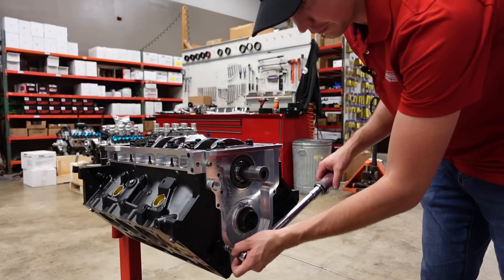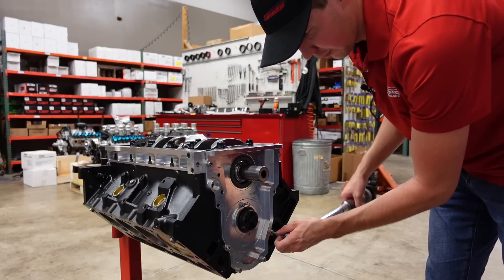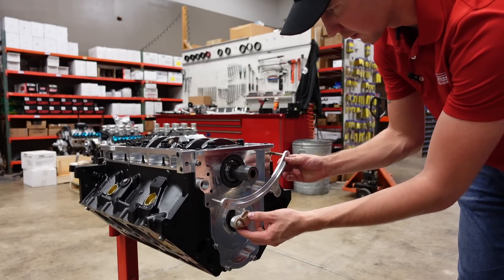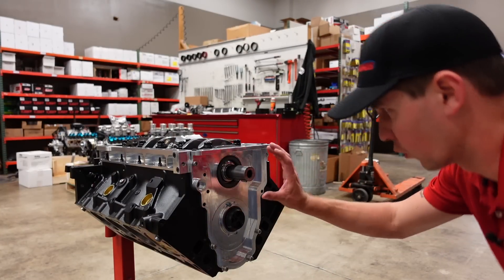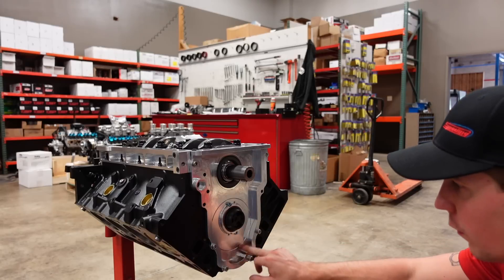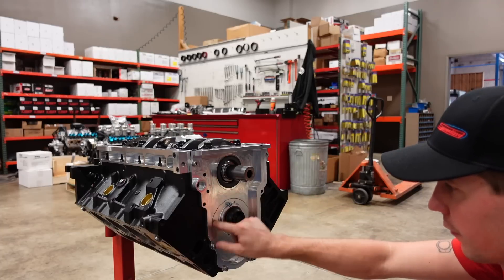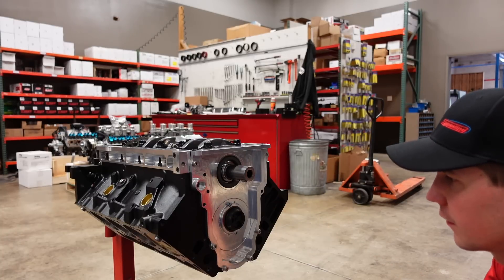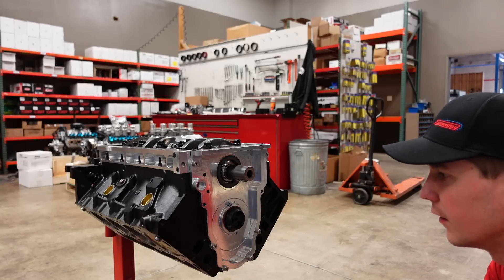Now I'm going to install some of the timing cover bolts to hold everything in place. We can torque those down, but we can't install the other three yet because they are on this ATI cam sensor bracket — we need to get the belts on and degreed first before we can final install those three. I used a little bit of WD-40 around the receiver groove to pop it over the o-ring without cutting or disrupting it. The reason we did this first was so that the plate could be centered around the o-ring rather than bolting the plate first and potentially causing a future leak.